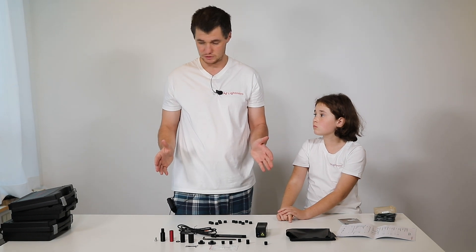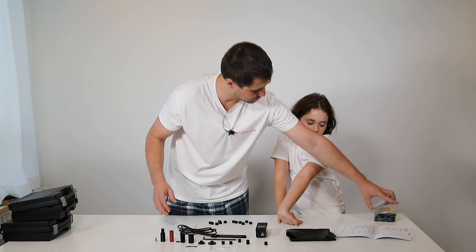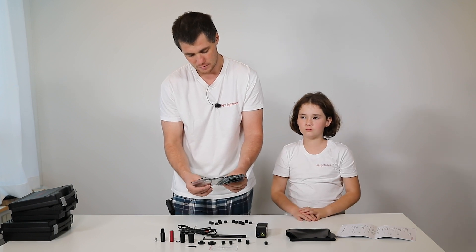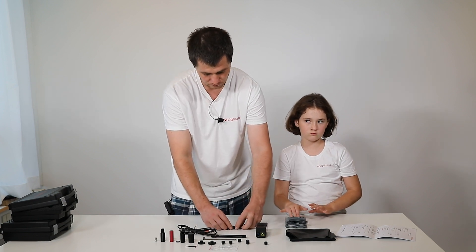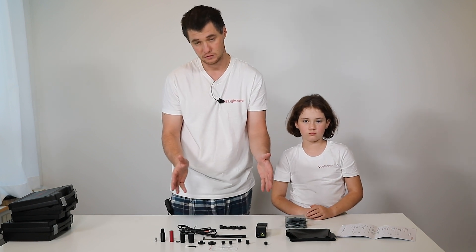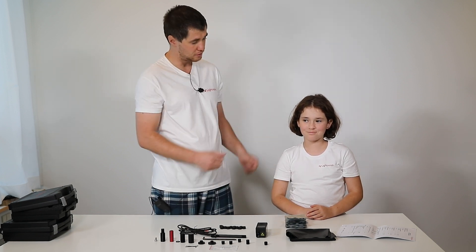And we are done with unboxing and explanation of the multiple accessories. You can see that Miniraman can be used in a maximum configuration with up to 20 accessories. In the next video, we will show operation with this full set of accessories in detail. Thank you for your attention. Thank you, Sofia, for helping me. Bye-bye.